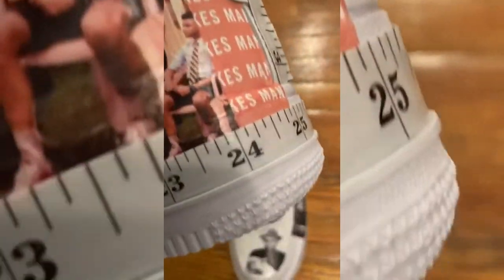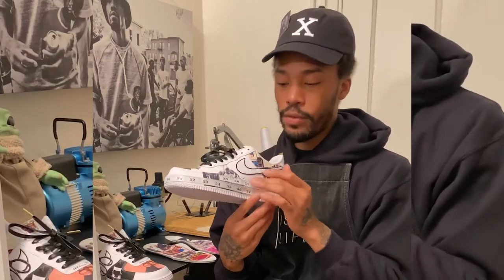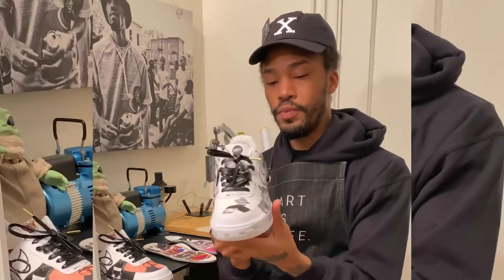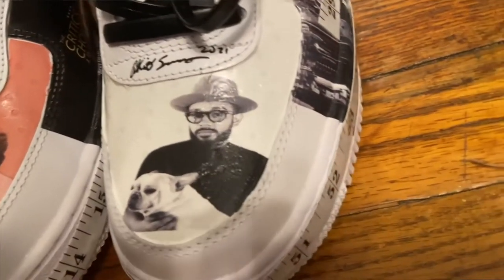I added this color to actually coincide with the inside and with the David Makes Man poster. I used that same peach color, being consistent with the David Makes Man cover art — I figured it allowed the sneaker to pop. On the left sneaker, we have the same aesthetic as far as the measuring tape wrapping all around the shoe. And on the left sneaker, I've installed a profile shot with Fernando and his dog Napo.